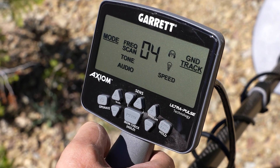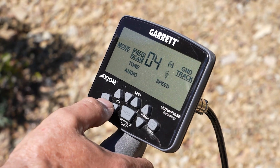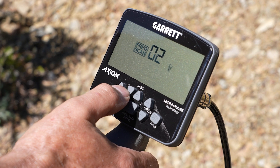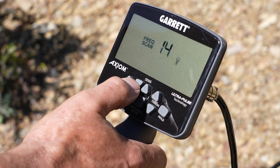And there we've tuned out that interference. If you've accidentally activated the frequency scan and want to stop, press the minus button to stop the function. The setting will return to the previous value.